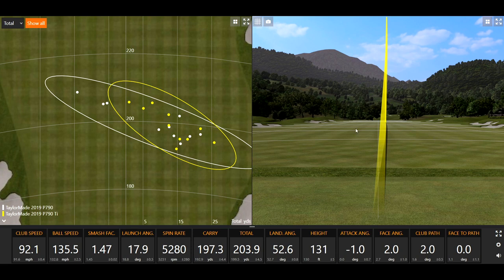The smash factors seem like your smash factor is a little bit higher with the titanium. That's to be expected — with less loft on a golf club you would expect the smash factor to potentially be higher. Yeah, two degrees loft difference. All right, let's take a look at the numbers with the shots I hit with both the P790 Ti and the 2019 P790.